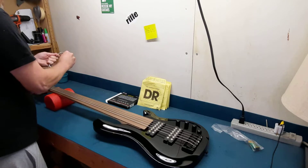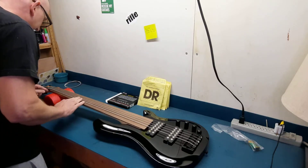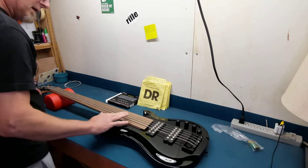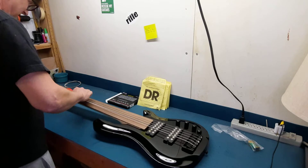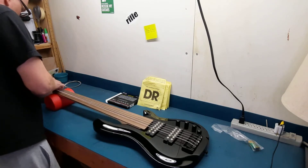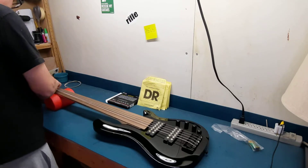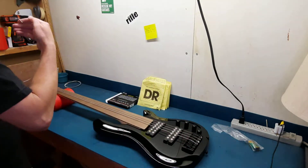A lot of times strings that come on basses and guitars are just crap. I don't know what kind these are, but they don't feel bad. This is a 100 on the E string, and I really just want at least a 105, because I'm going to be tuning this a step down anyway. So we're going to try to get it all set up. I'm going to try to get the intonation set — though I'm more worried about my personal intonation when I'm playing it.